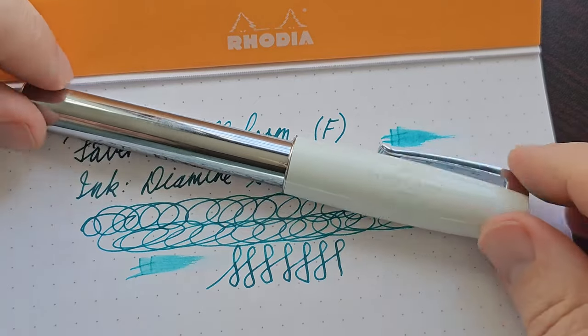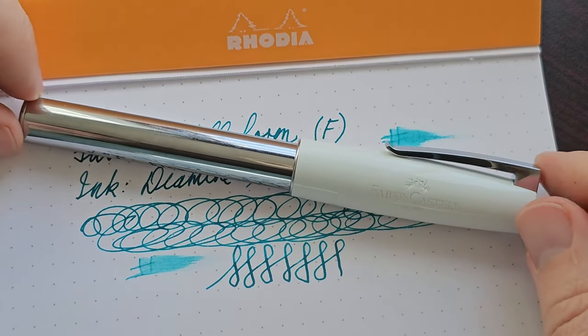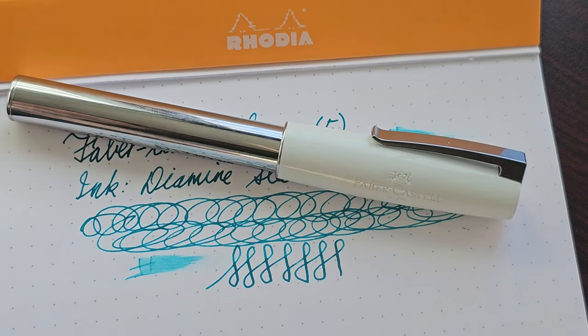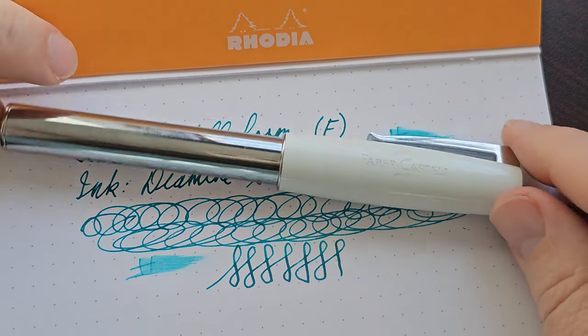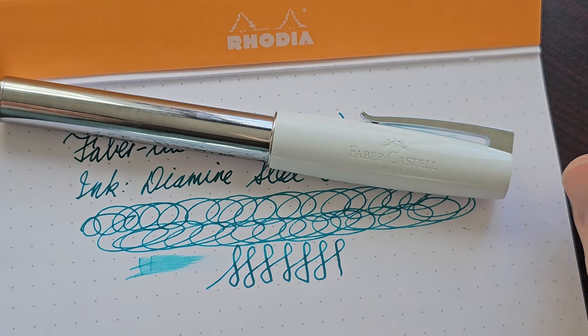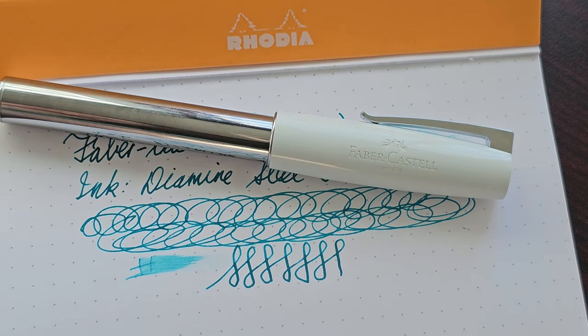Very interesting design — nice. If you want something different, this is it. It writes well, and if the section is not going to bother you, I would actually recommend it because it's a really nice writer. So that's my take on the Faber-Castell Loom. If you have one, please let me know what your writing experience is like and what you like or don't like about it. Please remember to like and subscribe to my channel — I really appreciate that. Thank you for watching today; I will see you next time.